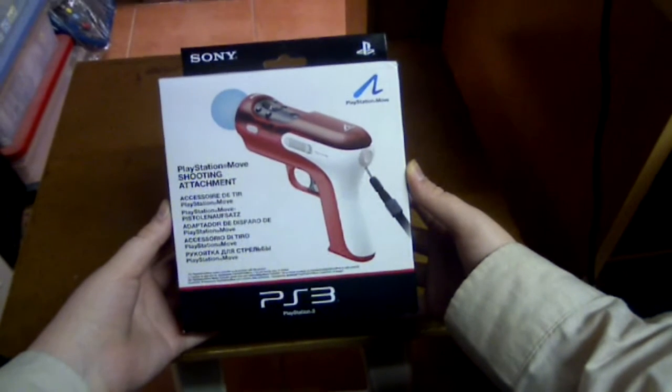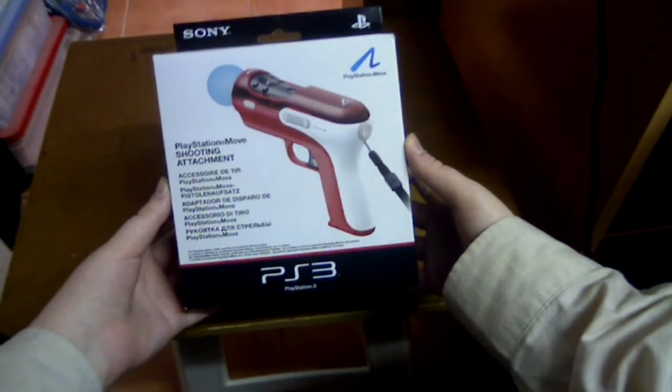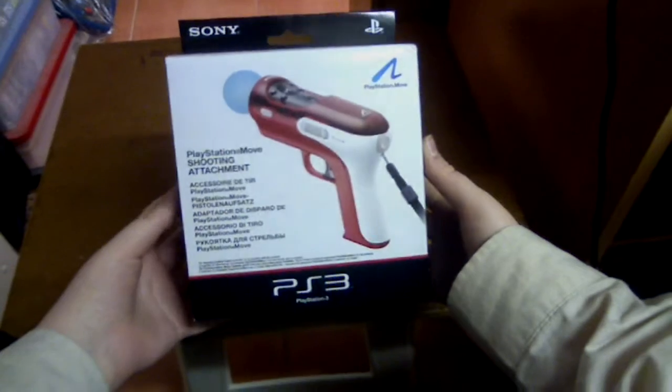Sharky Gamer here, and in today's video we'll be looking at the PlayStation Move shooting attachment. This is officially released by Sony for the PlayStation Move.